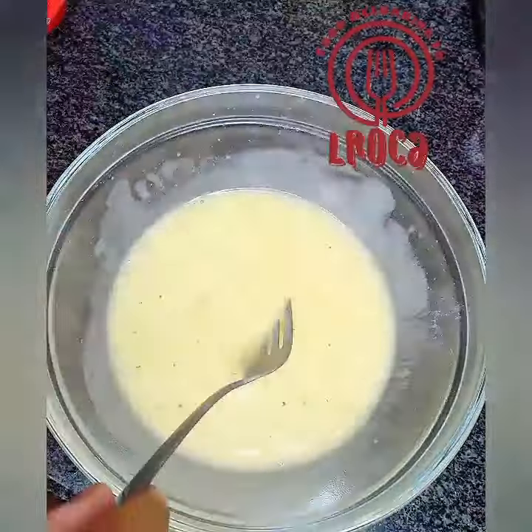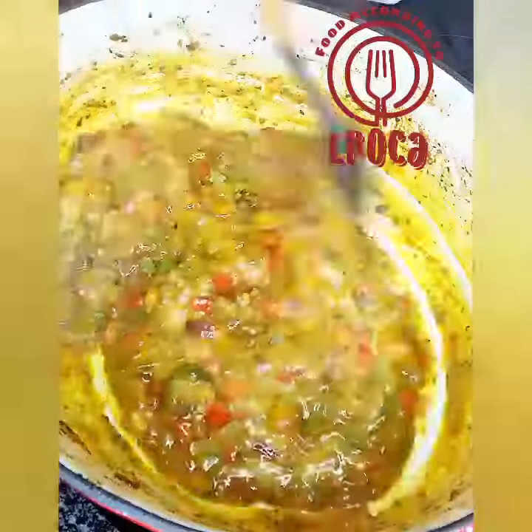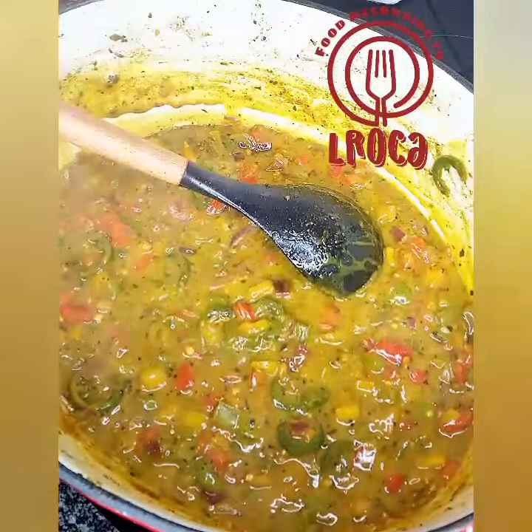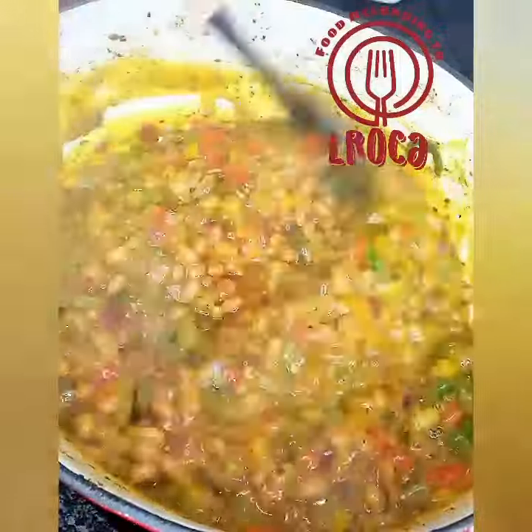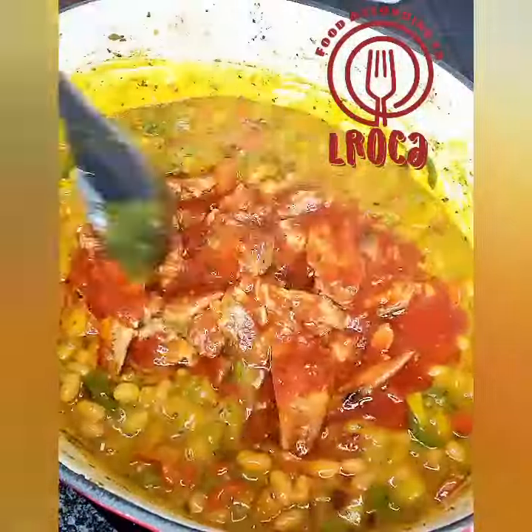...cheese sauce. You can follow the instructions on the packet — it will show you how to make it. Then you're going to take the cheese sauce and put it into that mixture with everything, and then you're going to add your baked beans.